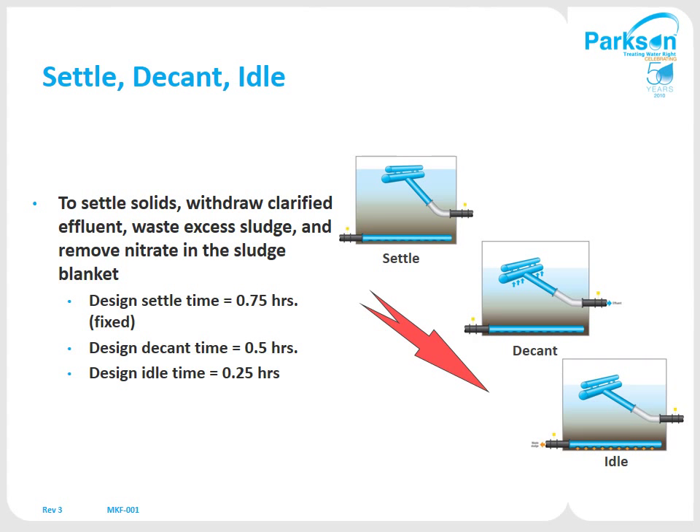The next phases are the settle, decant, and idle. In the settle phase, there's no flow coming in and no flow going out — you just use an entire tank to settle out in, which is even better than a clarifier.